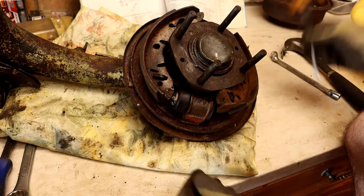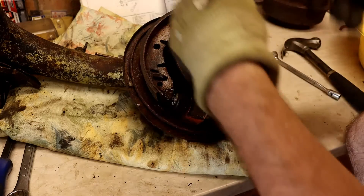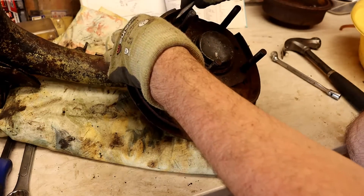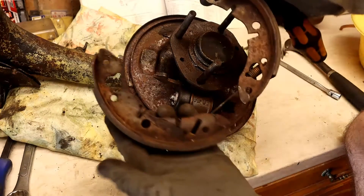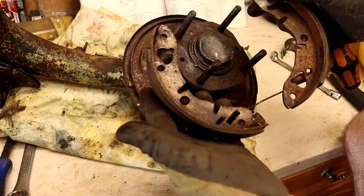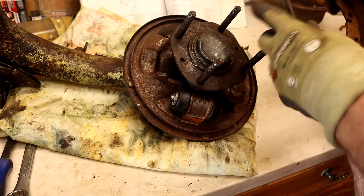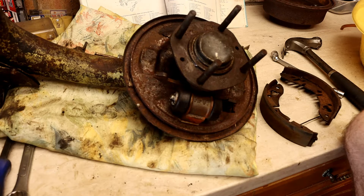To actually remove them we just need to pop the spring off — I'm going to do this top one up here with my screwdriver. So that is the shoes removed. I would advise you not to blow the dust around — it's not very good for you. Just keep everything still; don't think using a compressor to blow away the dust is a good thing. It's not.